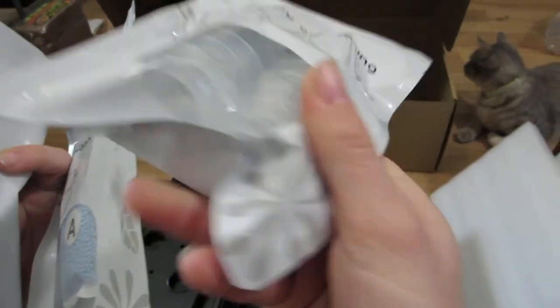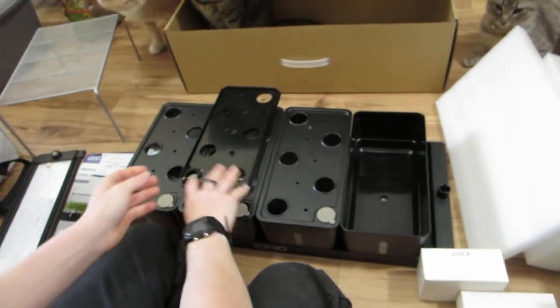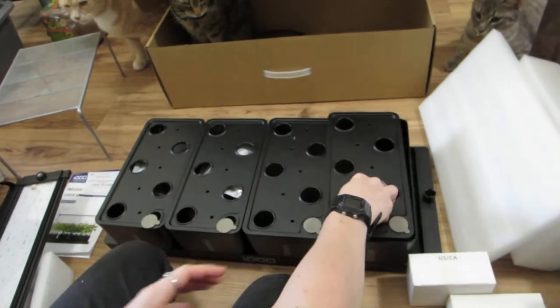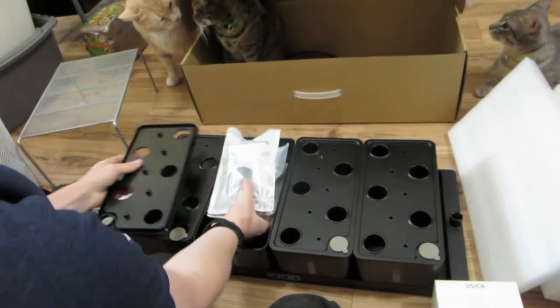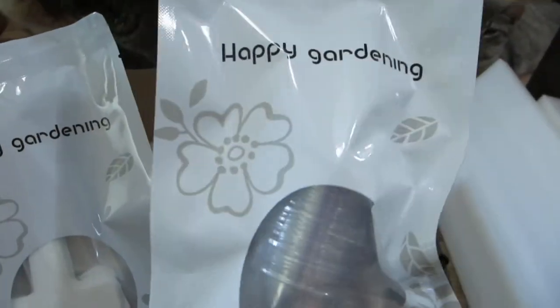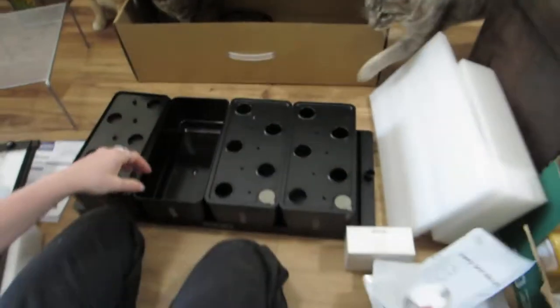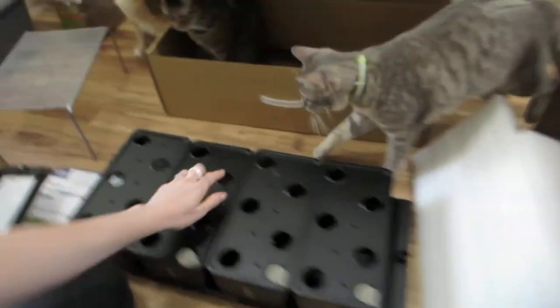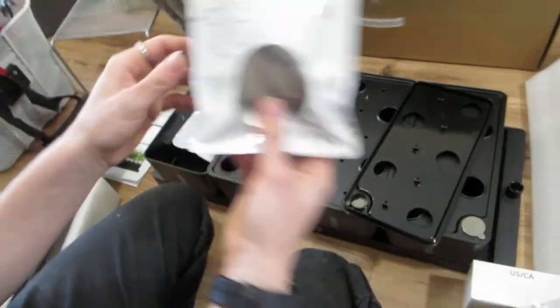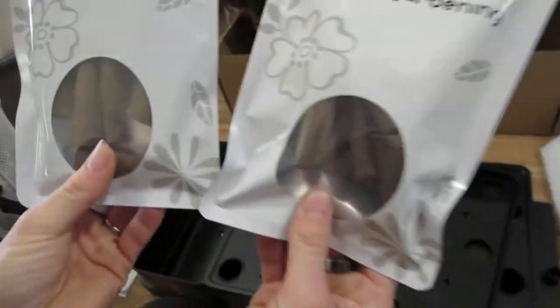Here are the little net cups — those are in just two out of four trays. Over here we have more net cups, little humidity domes for the net cups for when your seeds are germinating to keep the humidity up, plant markers, grow sponges, and more grow sponges. These were all included — they didn't cost anything extra.